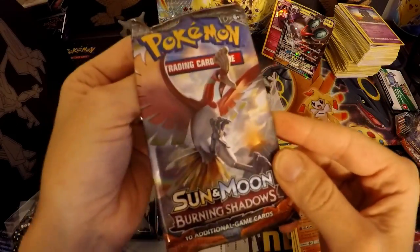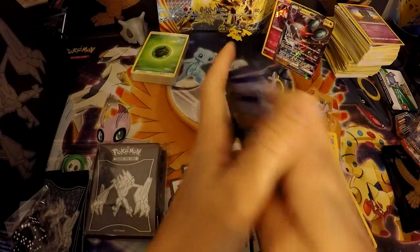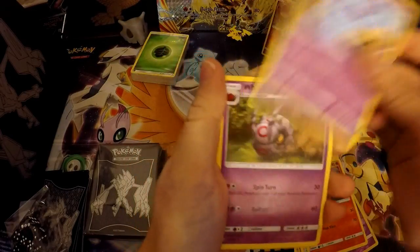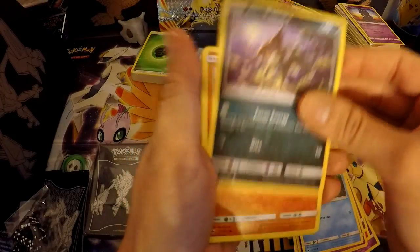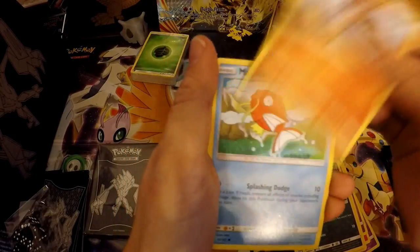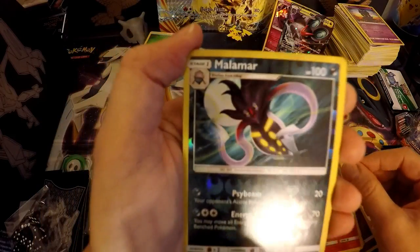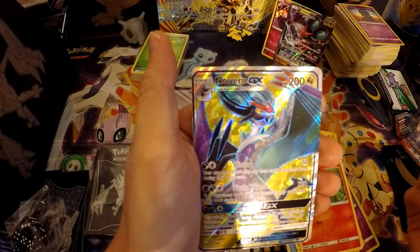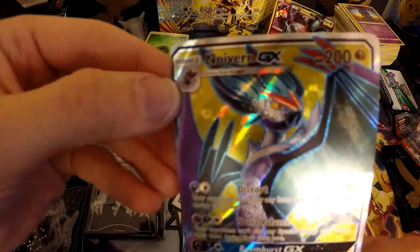And the last pack is the Ho-Oh — hopefully he'll bring us some good luck and give us a full art. There is the code card. Starting off with the lightning energy, a Charmeleon, Wubbuffet, Whirlipede, Panpour, Alolan Ratatata, Mudbray — not Mudstail — Magikarp, Pansear, a reverse Malamar — I do not have this one yet either, so awesome, glad to have it. Yes guys, oh I'm so happy that we've pulled...